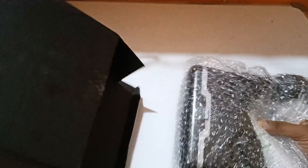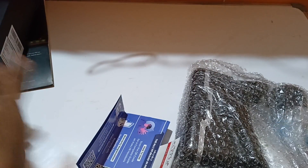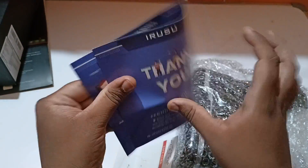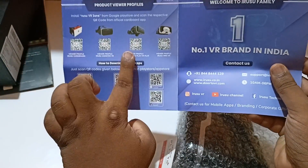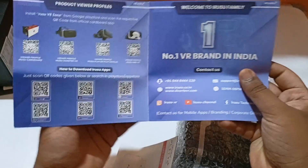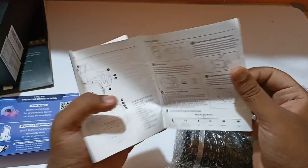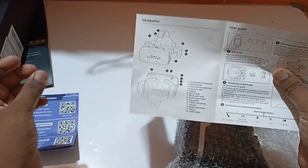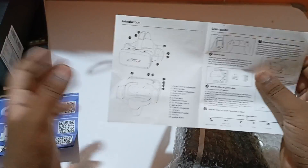Let's quickly see the product. Inside the box, you first get some warranty registration paper. You can scan the QR code to install the app from the Play Store. There's also a user guide covering the different buttons and how to turn it on and off.